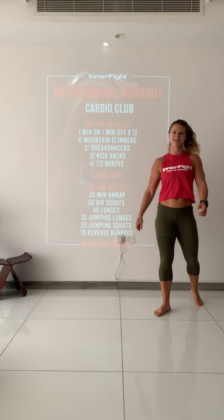You do this three times, then take five minutes rest — or whatever you need. Then you're gonna work your legs for days: 20 minutes. Start with 50 air squats and 40 lunges — you can walk around if you want. Then into 30 jumping lunges.